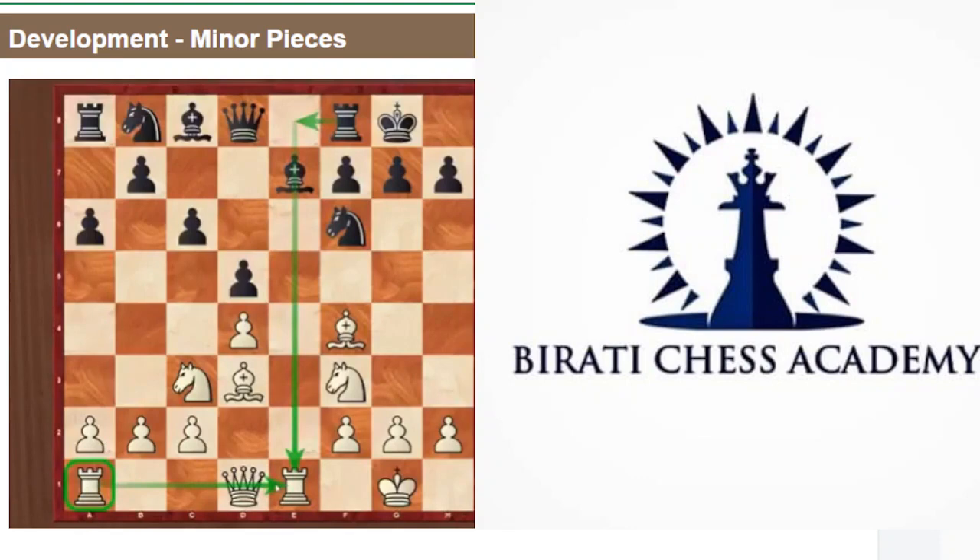That is close to perfect development for White. As fast as possible, there is a pawn in the center, all minor pieces are putting pressure on the center, the rook is on an open file, and the king is in safety. So to recap: minor pieces should attack the center or attack your opponent's pieces. That's how you know you've placed your piece well.